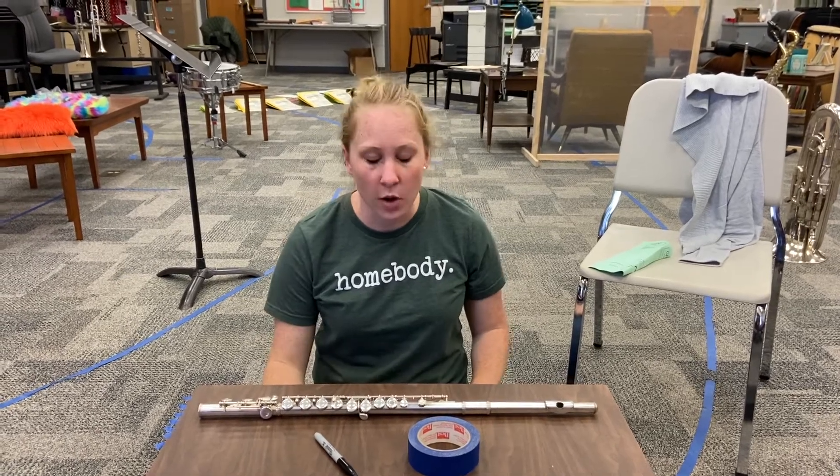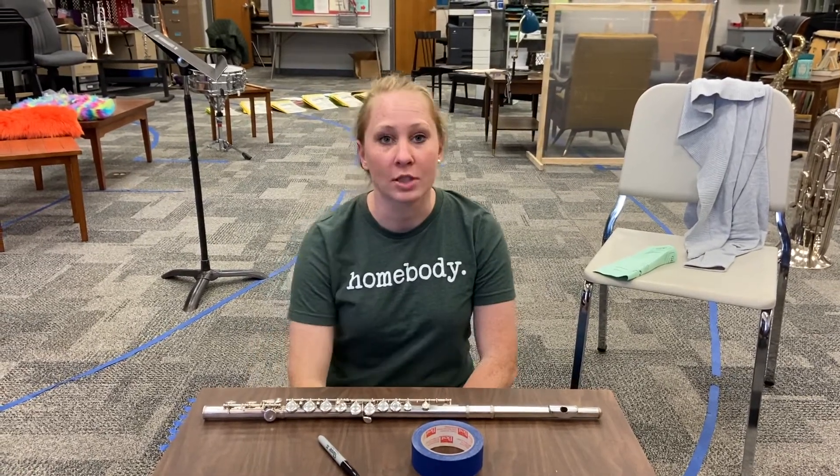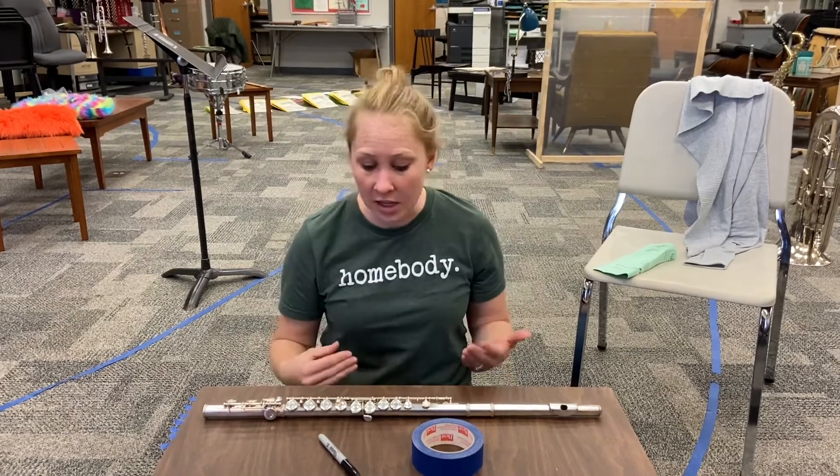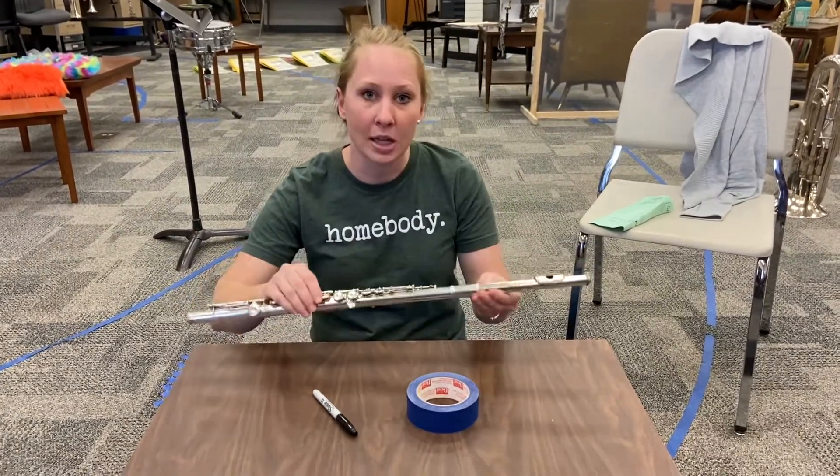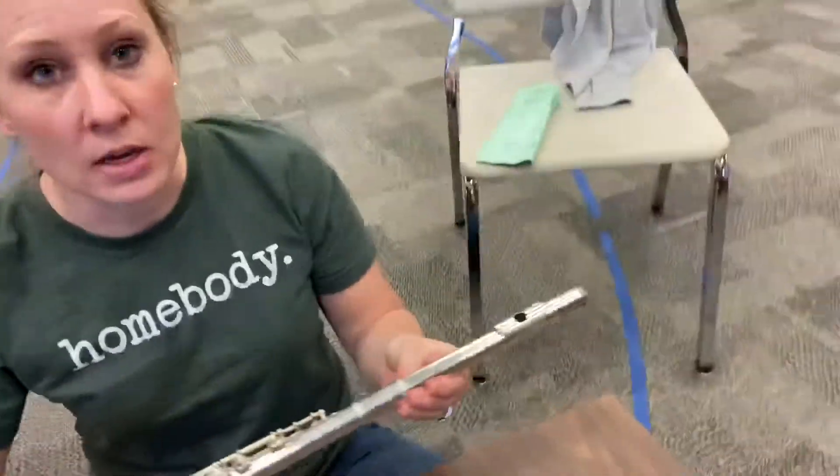Hi sixth graders! We're going to talk about some things we want you to do to get your flute set up. The first thing I want you to do is look and make sure that your flute is completely aligned, like we did in the previous video.